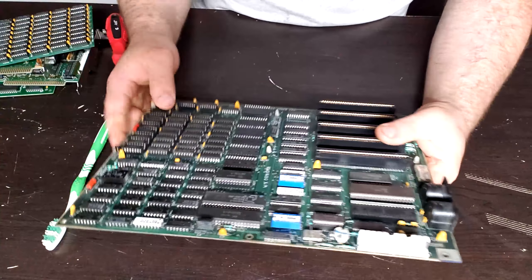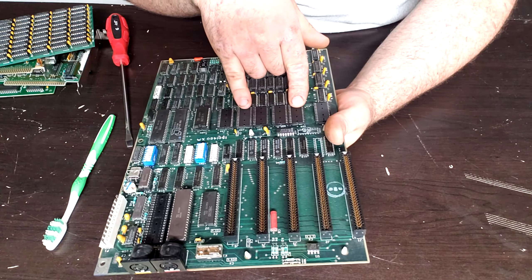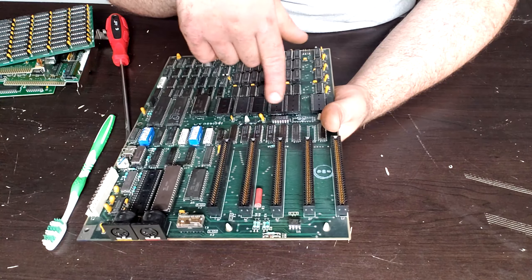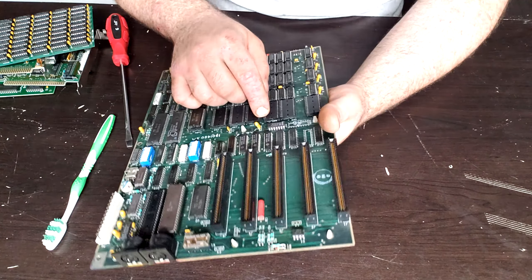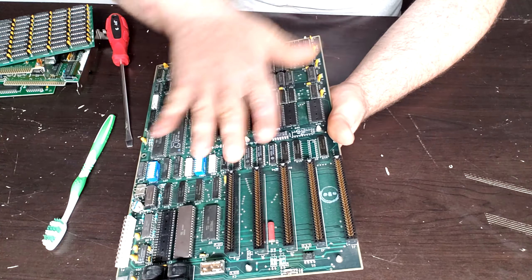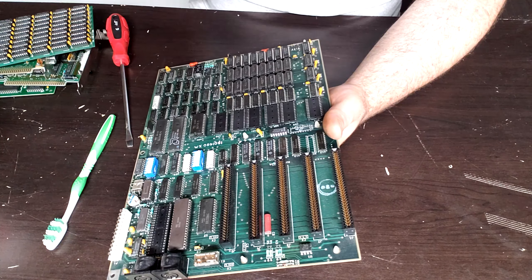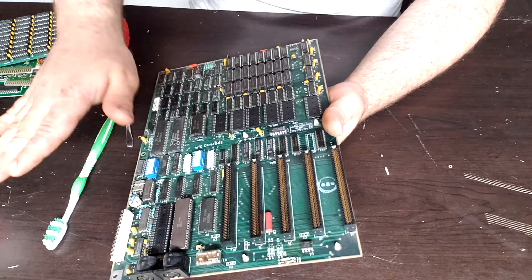Now that we've got all the corrosion scrubbed off — well, most of it — I got it scrubbed off U29 and U33, and U32. These are fine. But U30 and U31 still have some corrosion deep in the pins, and they're missing pins, so these are going to have to be replaced. That'll be part two. Part one was just me cleaning and doing some research. I'm going to hit it with some isopropyl to get the vinegar off, then rinse with distilled water and let it fully dry before doing anything for part two.